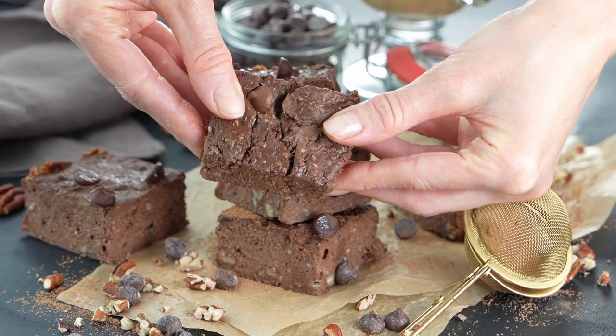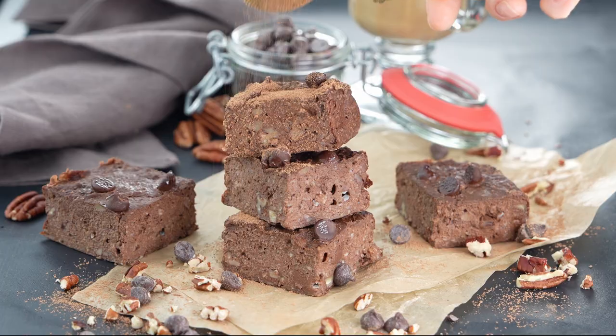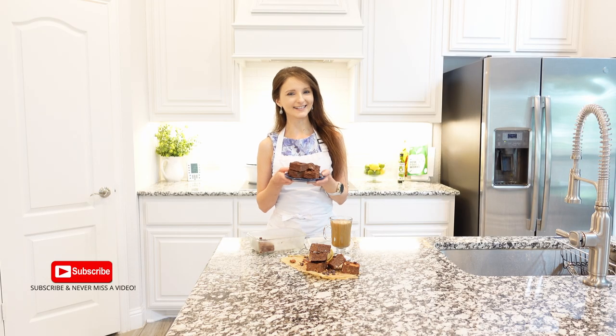Fudge brownies are sweet, moist with fruity flavor of bananas and chocolatey, creamy texture. Enjoy them cold for breakfast, snack, or as a dessert.